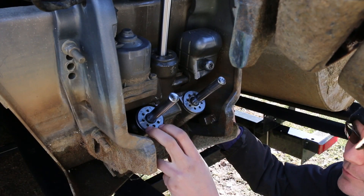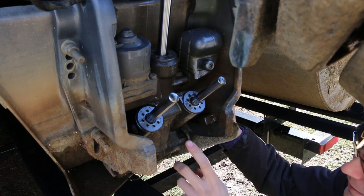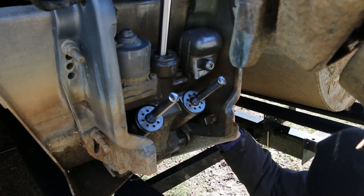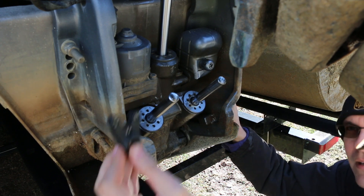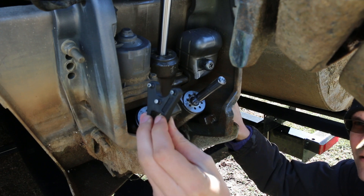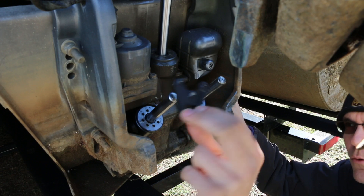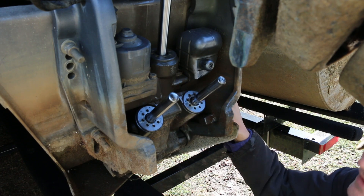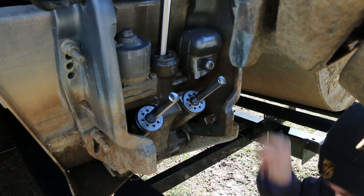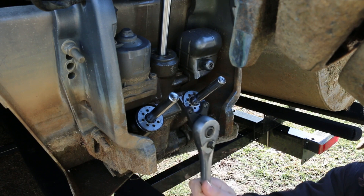I've already rebuilt this one because I wanted to have an idea of what I was doing so I could show you the right way to do it. What we need in order to get this off is a special little tool called a pin spanner wrench. There's a link to these in the description — you can pick these up for different sized applications. This is a pretty simple system: take a half-inch ratchet and install it onto there.